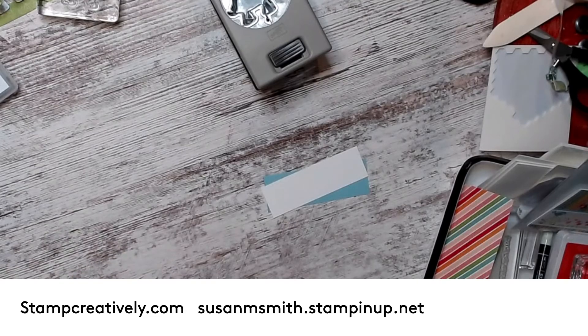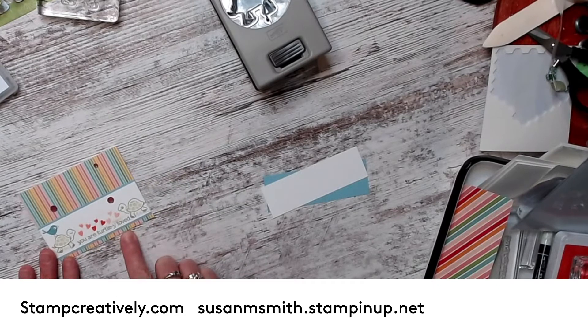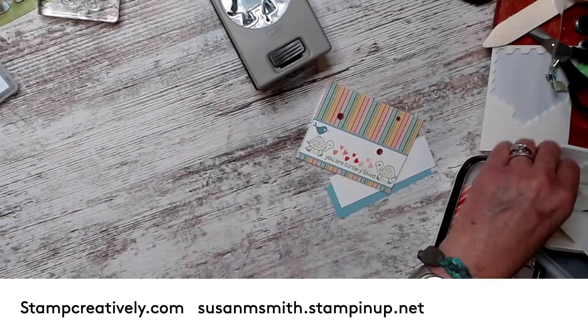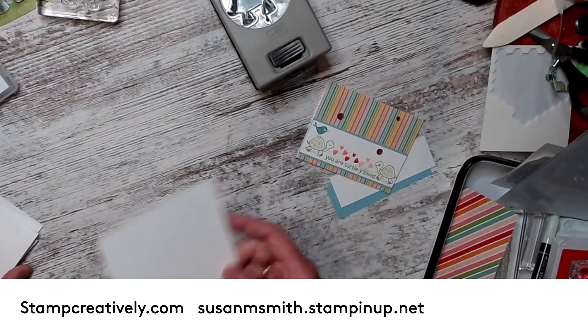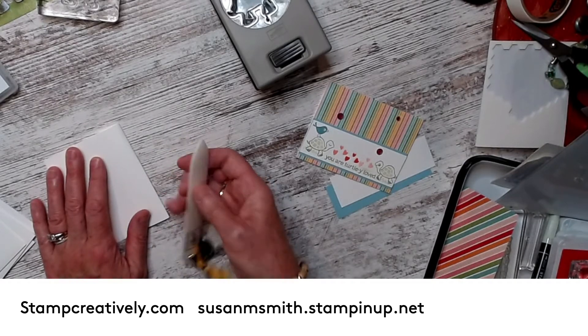Let me show you the two cards I did. This is the one that everybody got in their goodie box, along with the turtle stand-up with their coupon. And then this is the bigger card. I took the Memories and More little ones, and these are too small to mail, so don't try to mail them to a friend. My grandkids got a package of Hello Summer stuff, so that's what the point of the goodie box was.